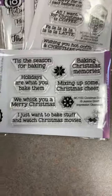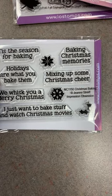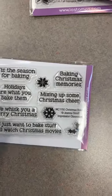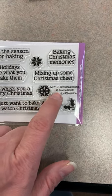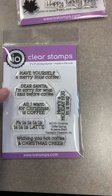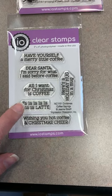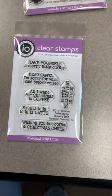Other stamps that came in: this one is called Christmas Baking — sentiments include 'Tis the Season for Baking,' 'We Whisk You a Merry Christmas,' 'I Just Want to Bake Stuff and Watch Christmas Movies,' 'Baking Christmas Memories,' and 'Mixing Up Some Christmas Cheer.' If you're shopping online, it's CM1150 Christmas Baking. The next one is called Christmas Coffee Sayings — 'Have Yourself a Merry Little Coffee,' 'Dear Santa, I'm Sorry for What I Said Before Coffee,' 'All I Want for Christmas is Coffee,' and 'Fa La La La La Latte.'